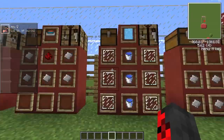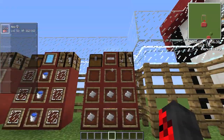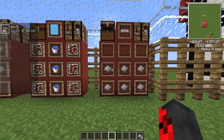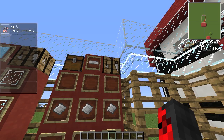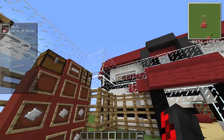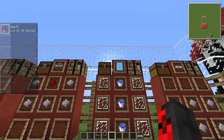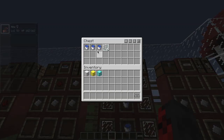You're going to want to start off with the fossil machine because it's required to make the cloning machine. To start off the fossil machine, you need to make the fossil machine base. To make the fossil machine base you need six aluminum plates — three in the middle row and three on the bottom row. Grab that out of your crafting table.